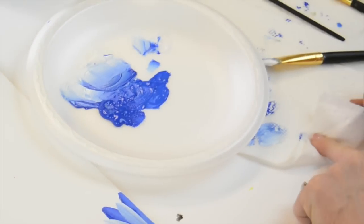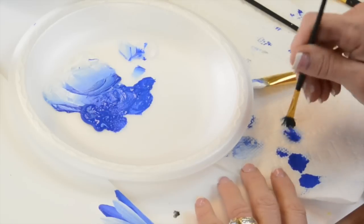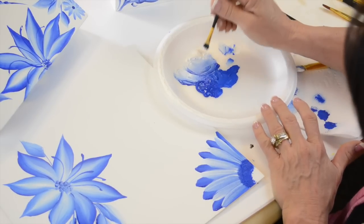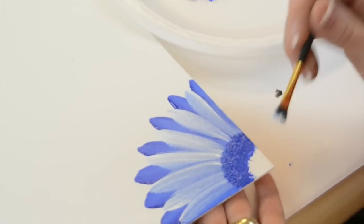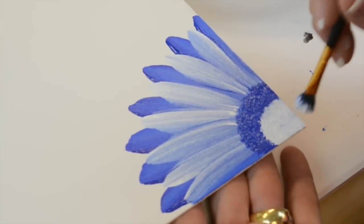I'm gonna pinch this scruffy to get most of the paint out, because I really don't want to wet it. Then I'm gonna come in here and grab some white — see, I'm at the edge of the puddle. Then come right here and pounce a little. Isn't that fun!